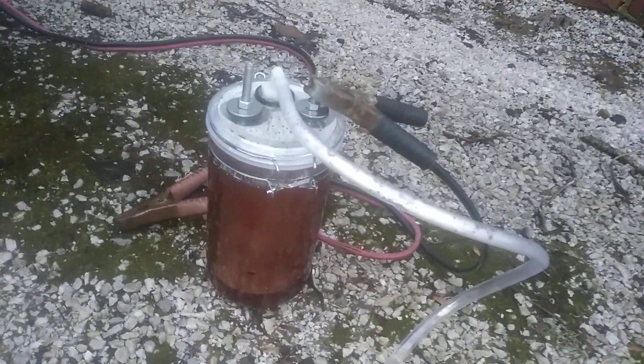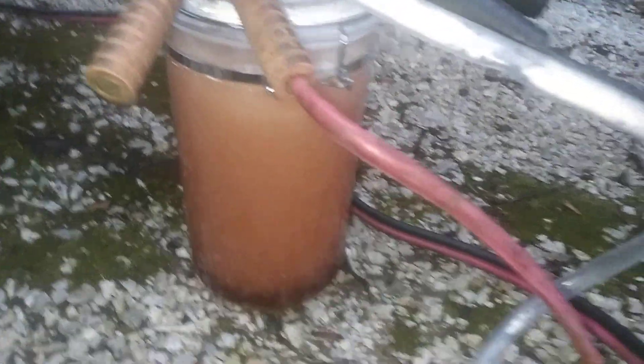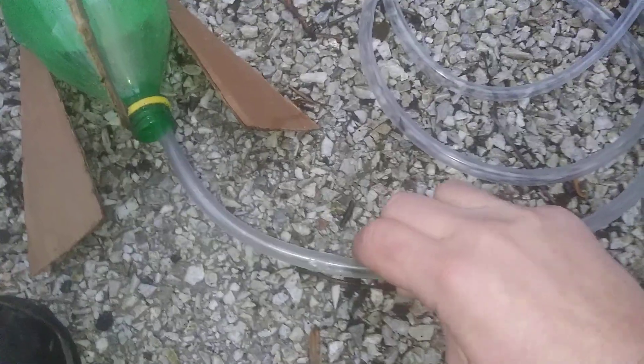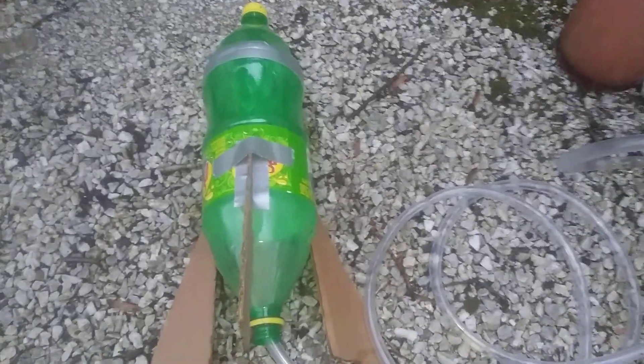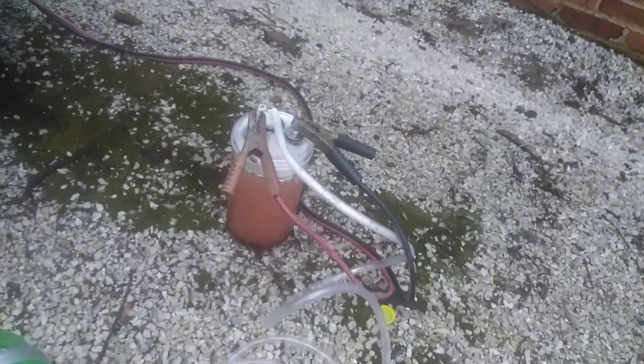Alright, let's fill it up with a little bit of hydrogen. I'm gonna hook the positive cable up and you can see it's cooking. Got a little bit of hydrogen gas running through the line there. Stick it in the end of this bottle. I'm gonna let this run for about 30 seconds and then we'll set it up and see what happens. Alright, it's been about 30 seconds, I'm gonna go ahead and turn this off and we'll hook this up.